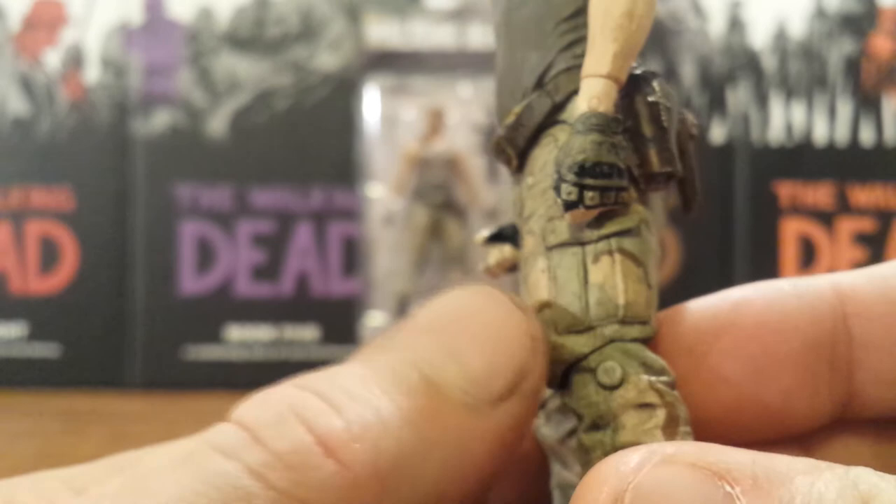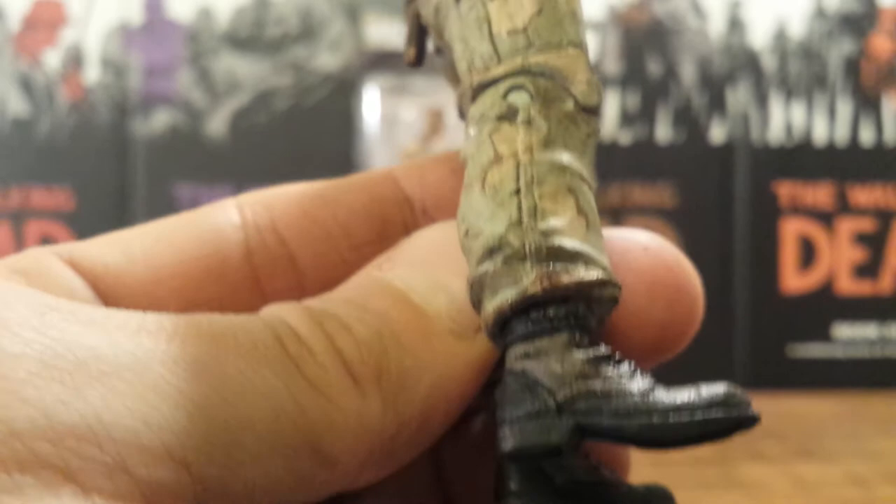And then of course his pants are army fatigues with pouches on the side, nice wrinkling down at the cuffs, and his army boots are great. They did a great job detailing these boots.